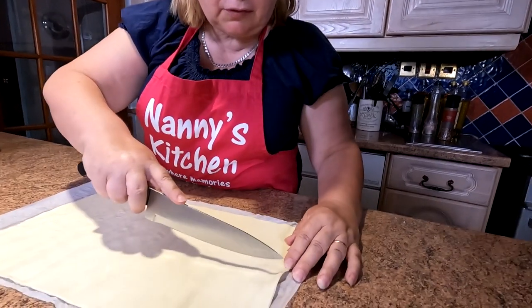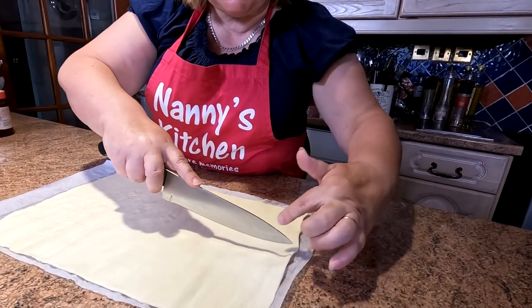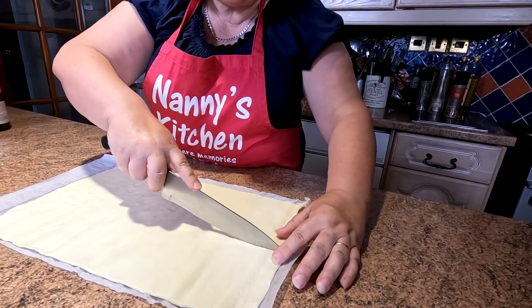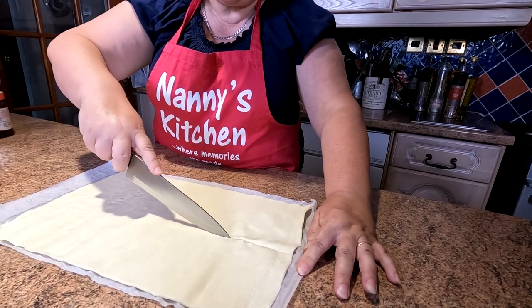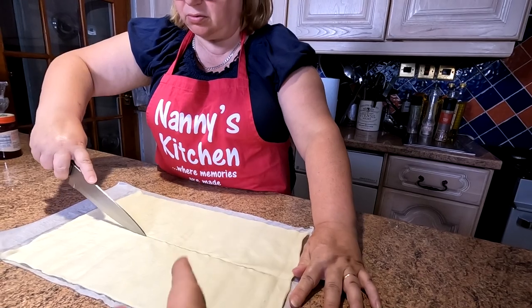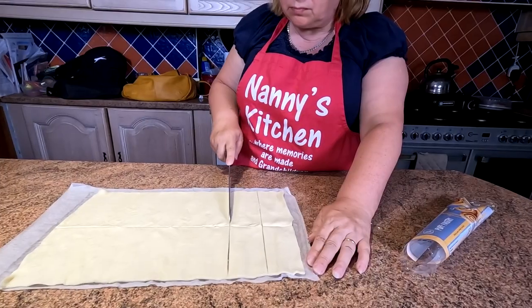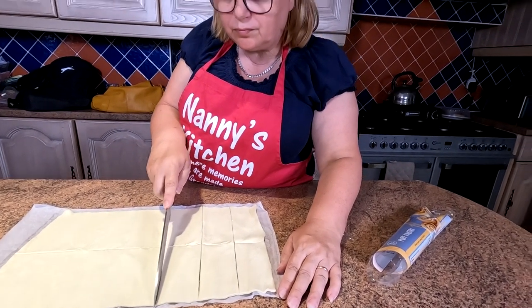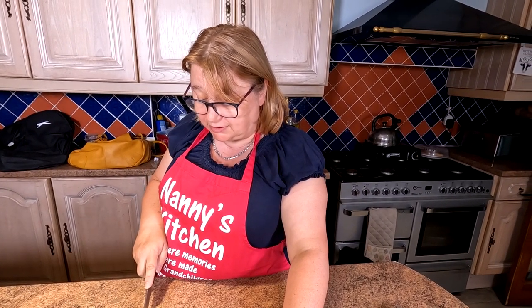Cut the pastry down the middle - it's all guesstimate. Slice it down the middle because you're making a top and a bottom for each one. We haven't actually done these before, and one concern is whether the pastry is going to fly about in the air fryer because the fan in there is actually quite strong.